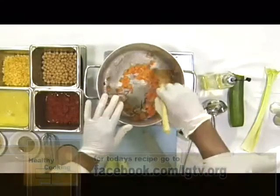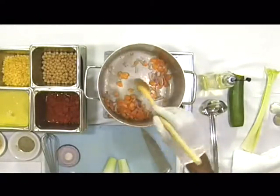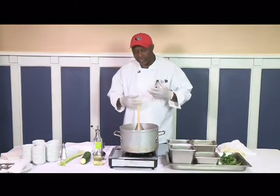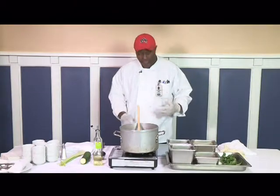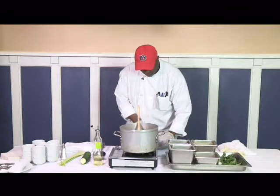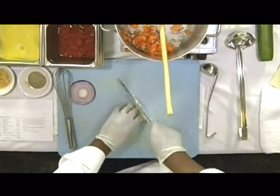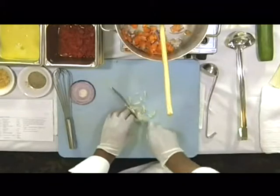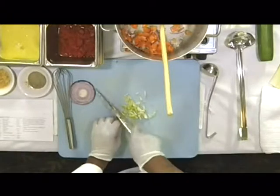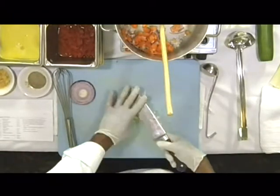I'm putting the carrots in right along with the onions, because the carrots are a hard vegetable and they need a little bit more time to cook than the zucchini and celery. I'm also cutting the celery similar to the carrots, so when you pick it up on your spoon, you're not fighting to eat it.